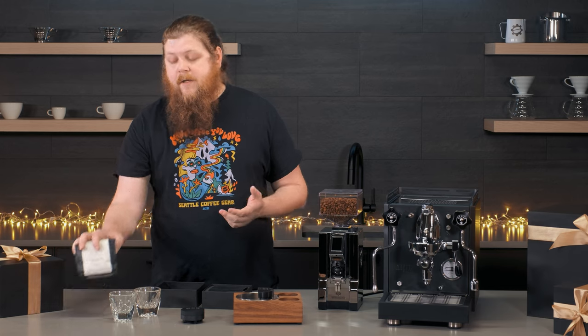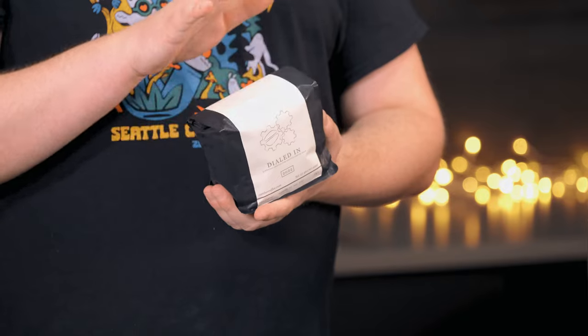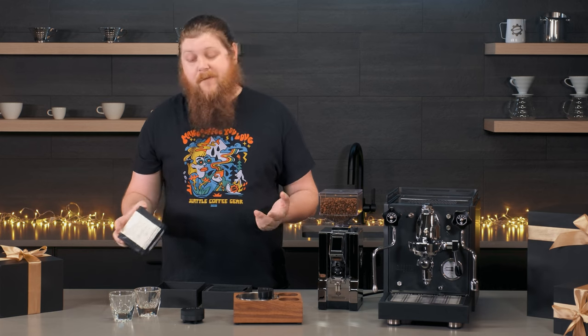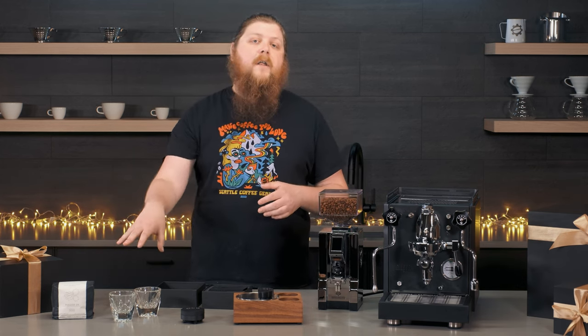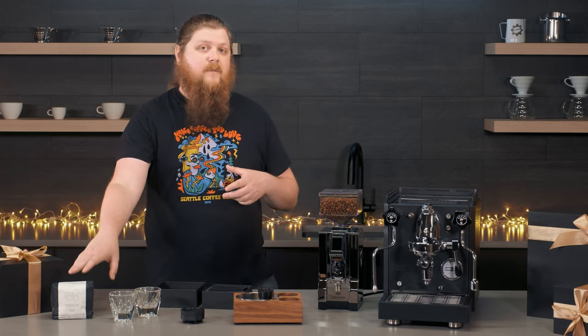Next up, you can't forget the coffee. We've got this Camber dialed in here — this is our collaboration with Camber, and it's a really great espresso to get anybody started. It's also a really good one if you're already an enthusiast and want to try something new. It's just one of all of the different coffees that we have on SeattleCoffeeGear.com. Dozens of roasters, tons to pick from, and they're sorted into really great categories to help you pick out perfect coffees for espresso, for the brew methods, and for your flavor profile. We even do gift subscriptions, which are picked by experts who are really into coffee — so that's a great gift as well.